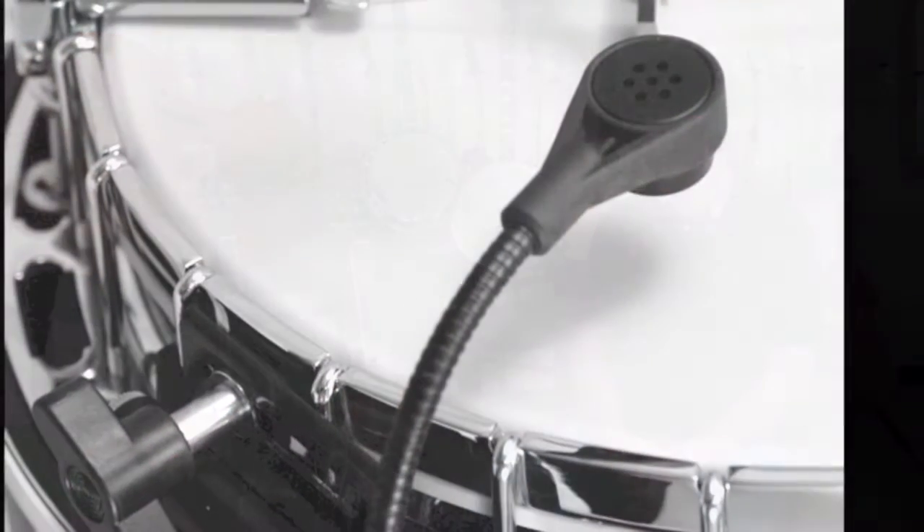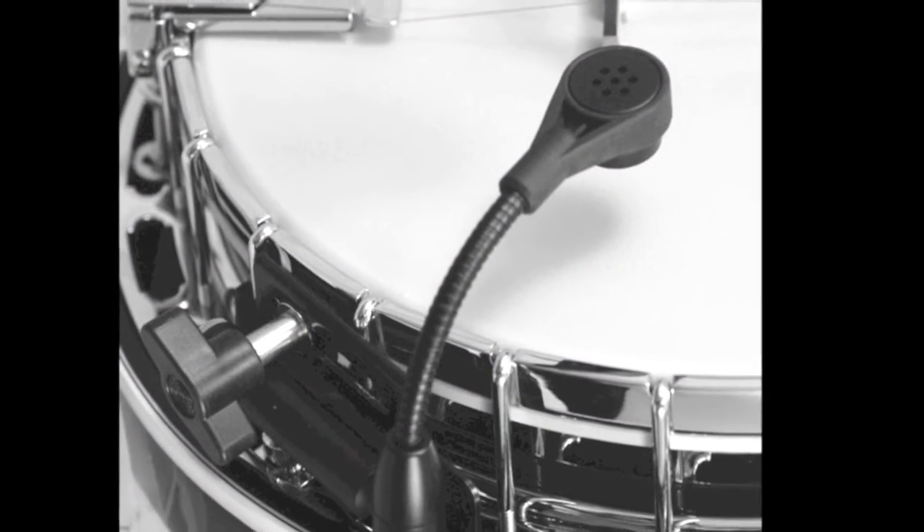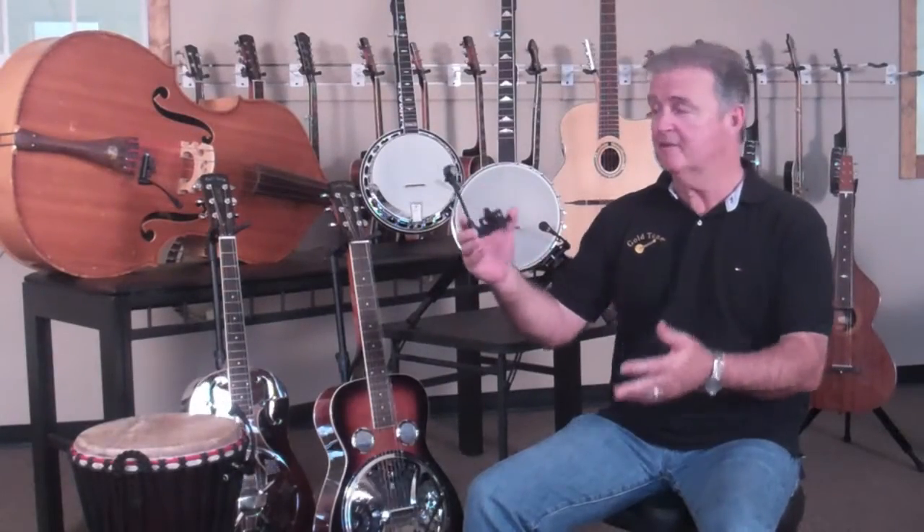I'm Mike Johnson from Goldtone. I'm here to talk about the incredible ABS and ABS-C mic systems. Originally, Wayne designed this system to clamp on a banjo and give you the acoustic sound that you want from a microphone without having to step up to a microphone stand.